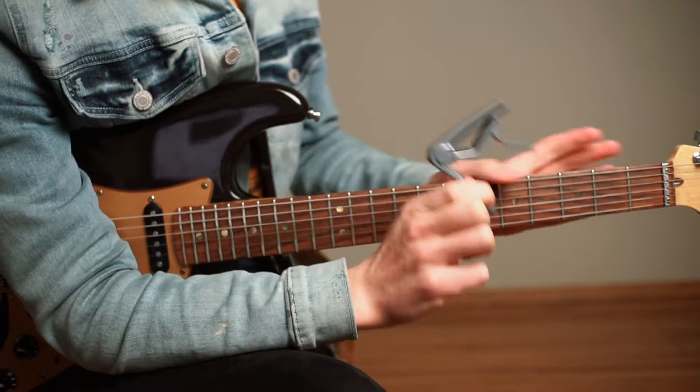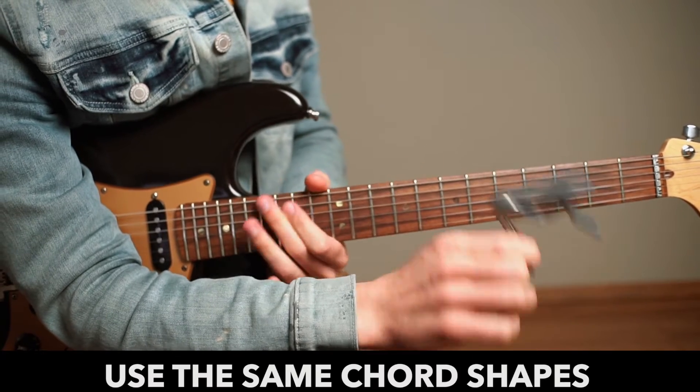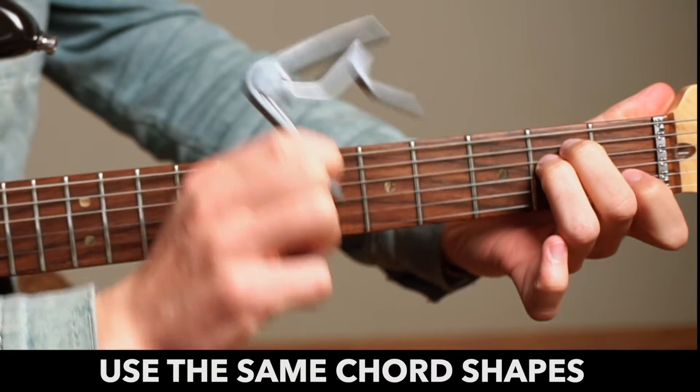The brilliant thing about a capo is that any of the chords that you play in the open position are exactly the same shape when using a capo — exactly the same shape.